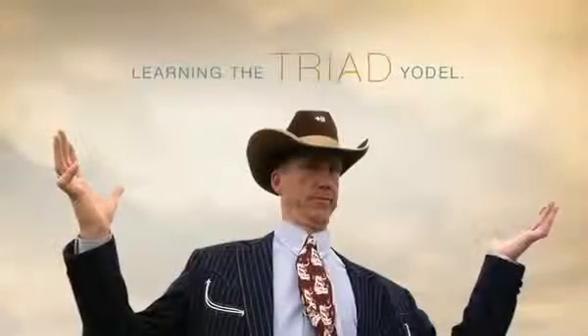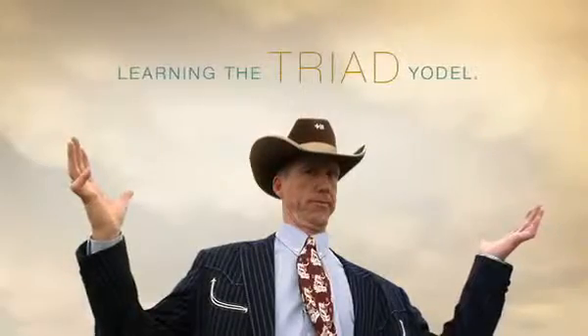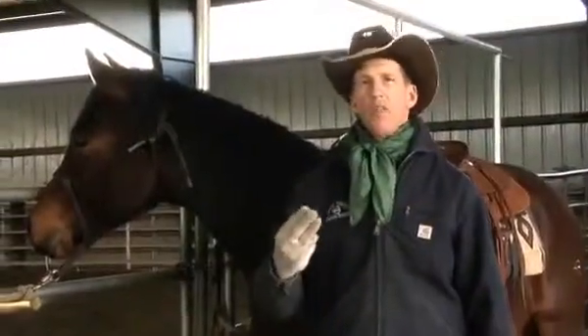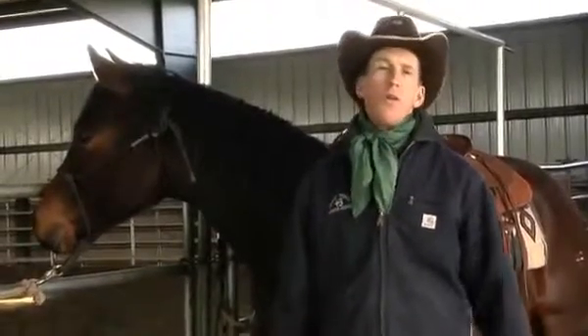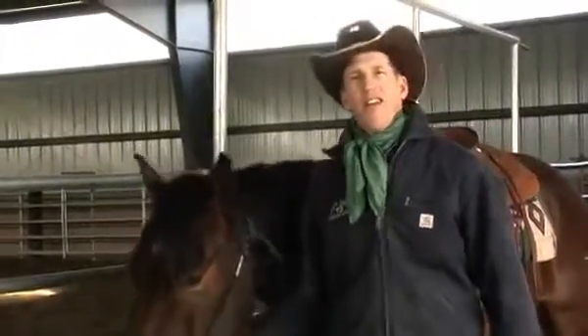The next step in learning how to yodel is developing the triad yodel. A triad in musical terms is a three-note yodel. Everybody now.